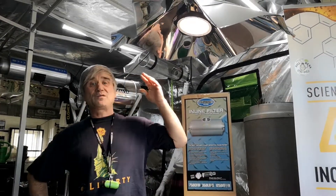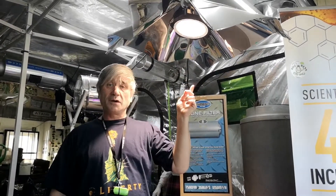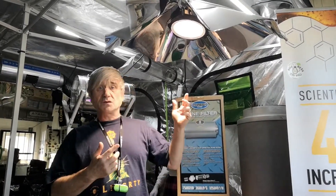Hi there, so today I want to tell you about the Photon LED. This is a modular unit that's got 144 diodes in each one, equivalent to about 125 umoles. I'll get it down and show you what it's all about.